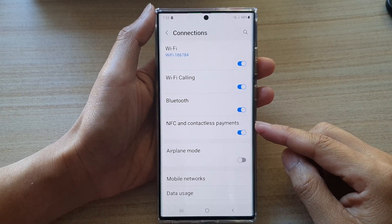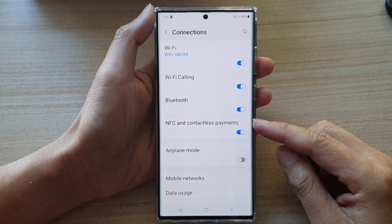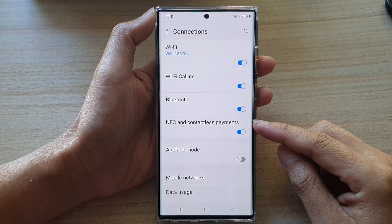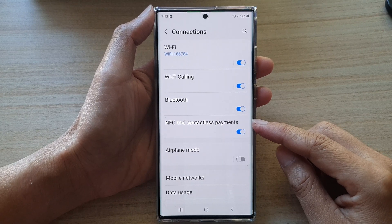In this video we're going to take a look at how you can enable or disable NFC and contactless payments on the Samsung Galaxy S22 series.